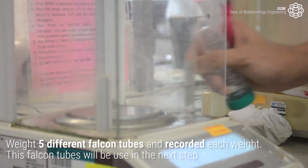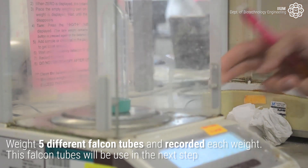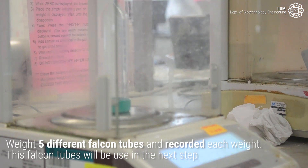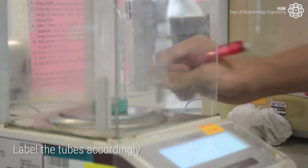While waiting, weigh 5 different falcon tubes and record each weight. These falcon tubes will be used in the next step. Label the tubes accordingly.